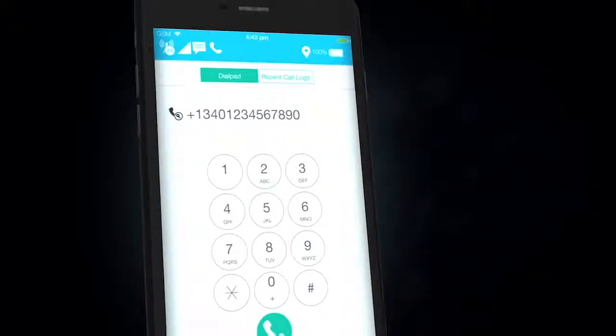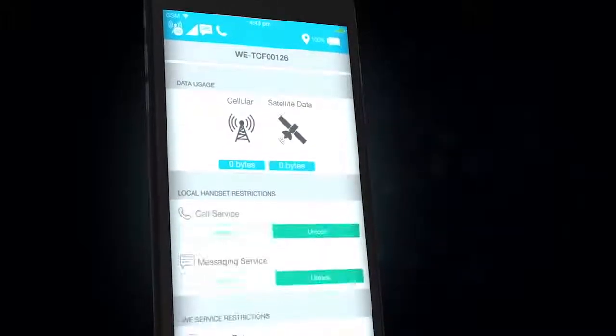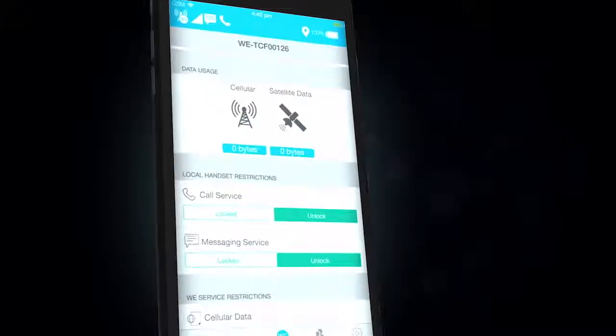You can also use the app to call, message, check how much data you've used, your connection status, and your battery levels.